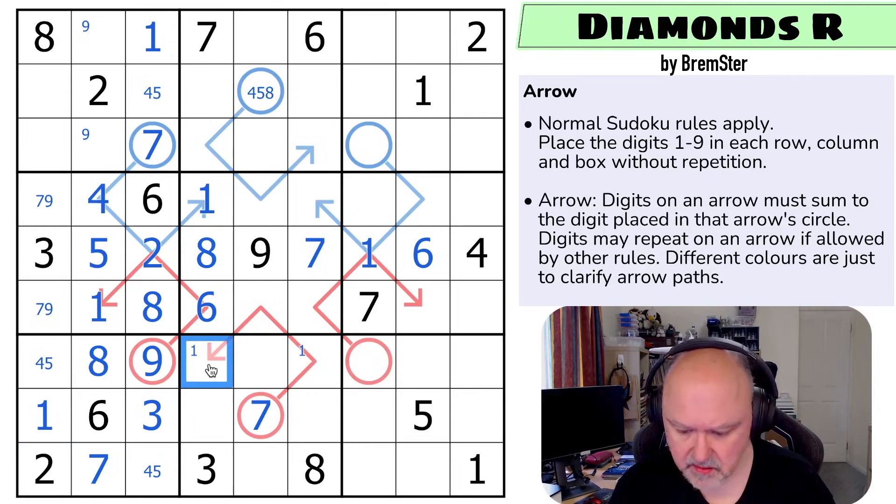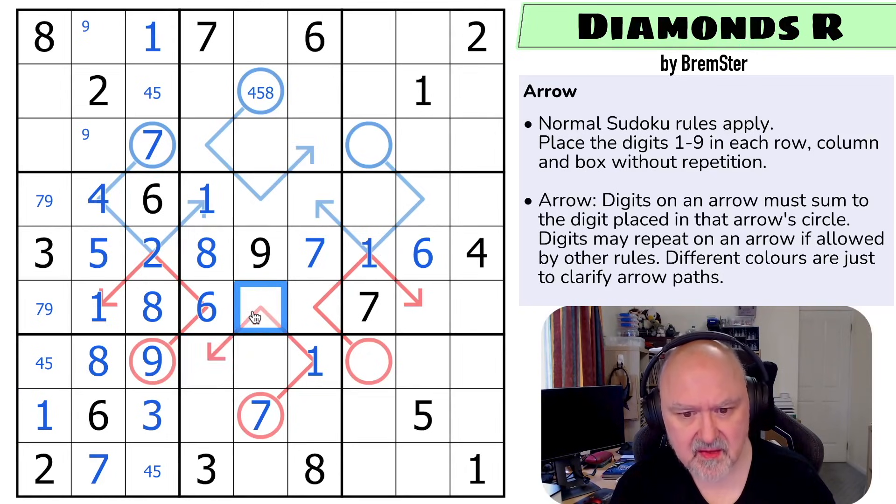But that's not the one — that's the one. And these have to sum to six. They can't be one, five. They could be two, four in either order. They can't be three, three. So they are two and four.